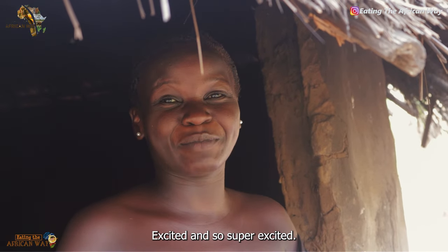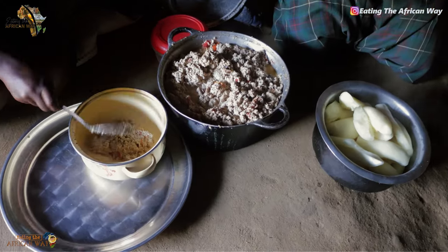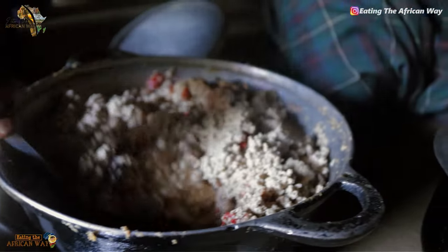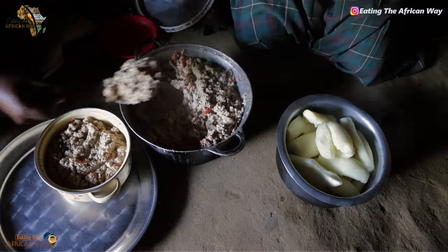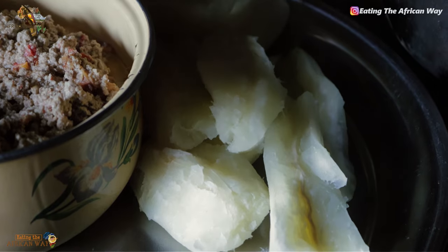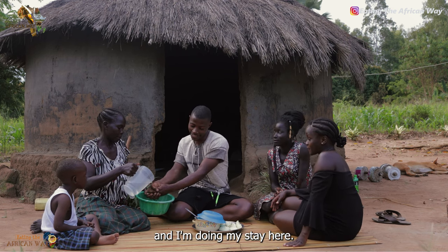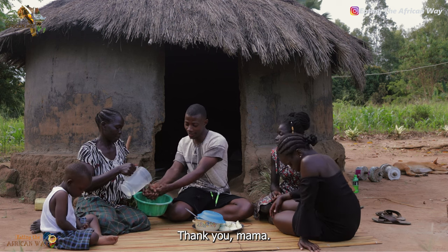Are you guys excited? I'm so super excited. Let me just bring the food. The spirit of Africa is within us — bold, strong, rich, united, blessed and loved by God. We have come to the end of another glorious episode. I'm enjoying my stay here. I feel like I should stay for more days. Thank you, Mama.